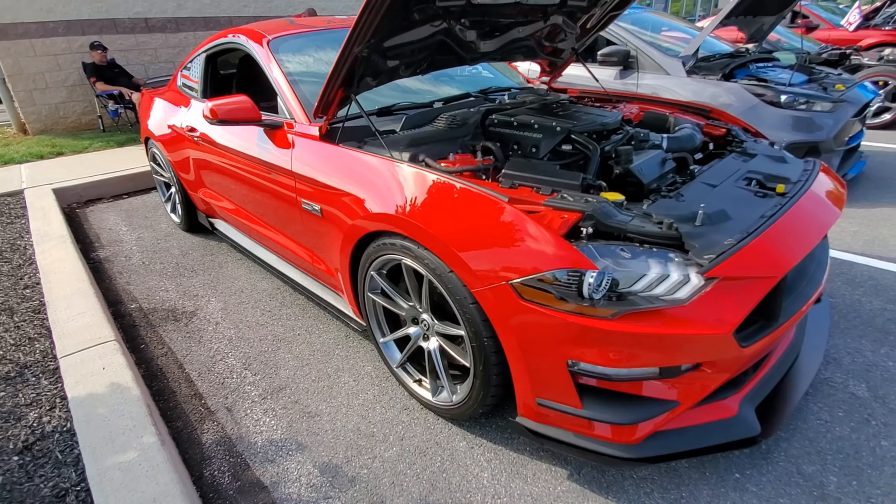For you Mopar guys, here's a GTS. Walk around back first before we hit the engine and I'll show you the interior — I think you'll appreciate it. It's a very nice clean car. It's black, so you know black shows everything, and if you look down the side of the car it's straight and it looks good.